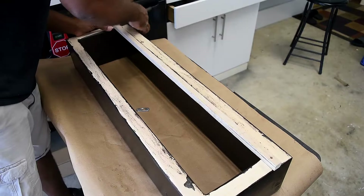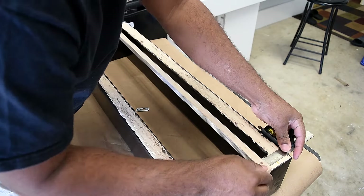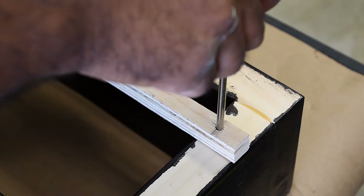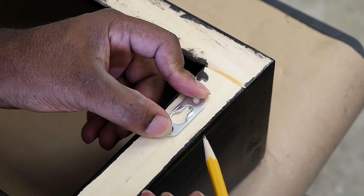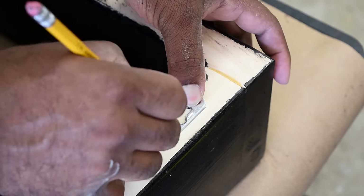Here's a quick tip. If you ever want to mount something on a wall and easily transfer the hole positions, this should work for you. I'm gonna take a piece of scrap wood and mark two holes exactly where I want the mounting holes to be. Then I transfer those holes over to the wood. Then I take the same piece of scrap wood, level it to the wall, mark those holes, and it should line up every time.